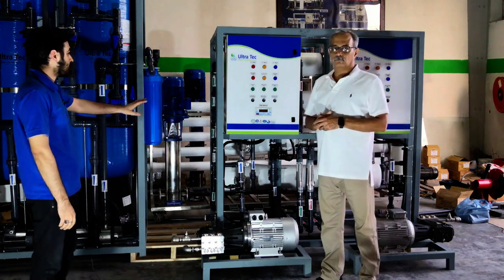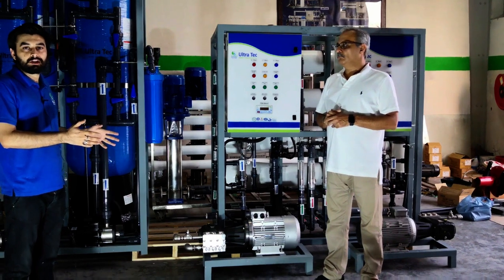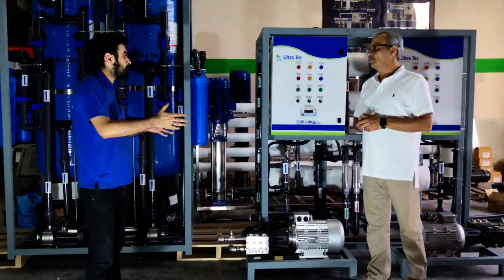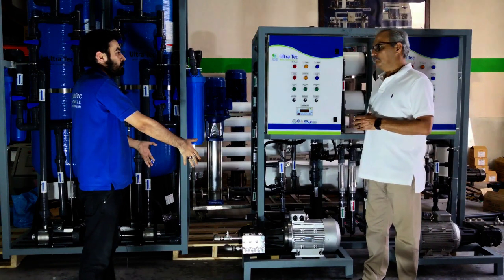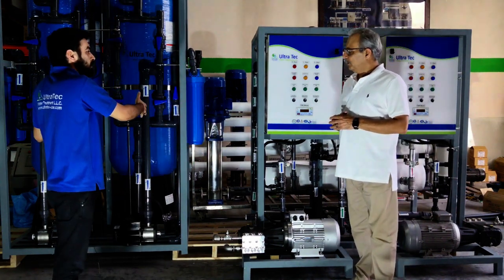We developed this system in three different components because of the limited available space in the oil rig. The space was not enough to place the system in the main plant room, so that's why we developed it in three different plants with smaller capacity.